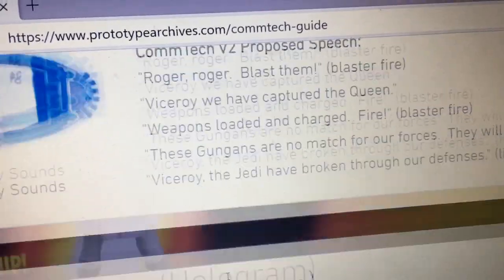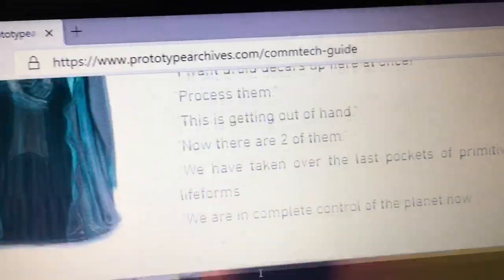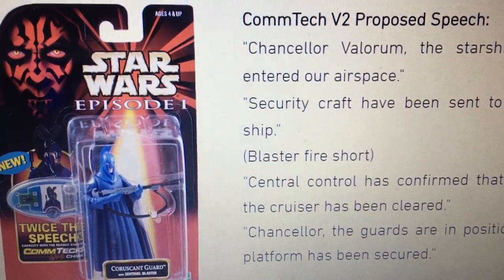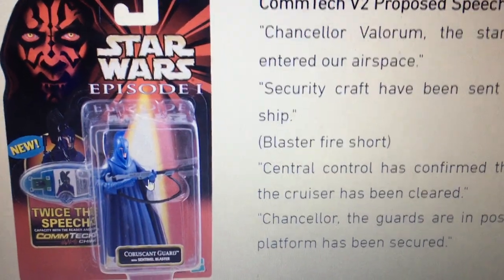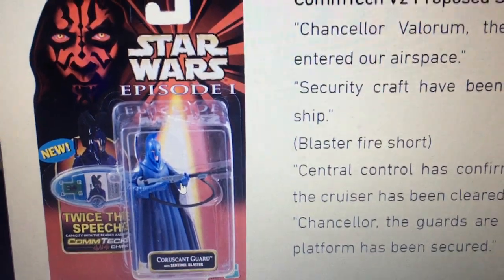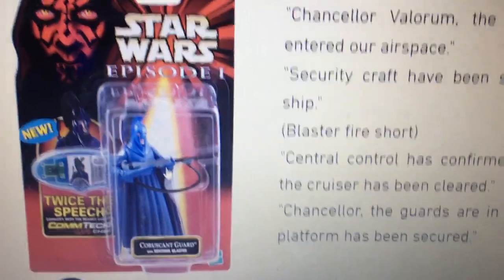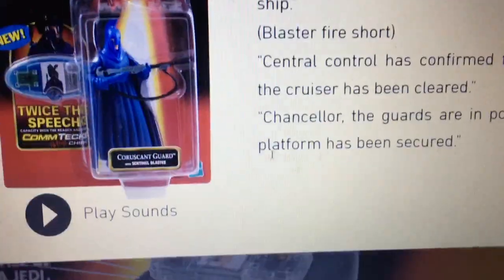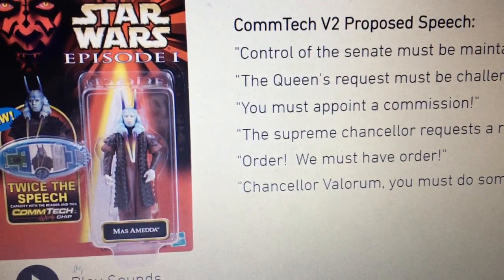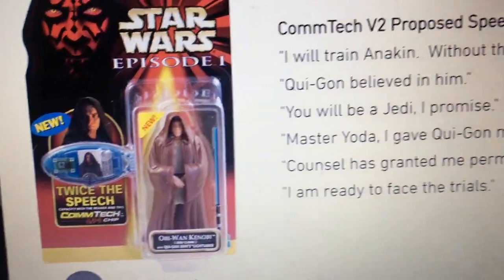Battle Droid. Nute Gunray. I'll let you find this site and you can have your own listen to all of these. Someone was selling this on Facebook in one of those groups — I made an offer of $200, but he wanted probably at least $1,000. When are you going to see this mock-up? Looks great though, I really wish I could get that. There's Masamide — he's got twice the speech now. Obi-Wan Kenobi Jedi Cloak — we'll give this one a go.